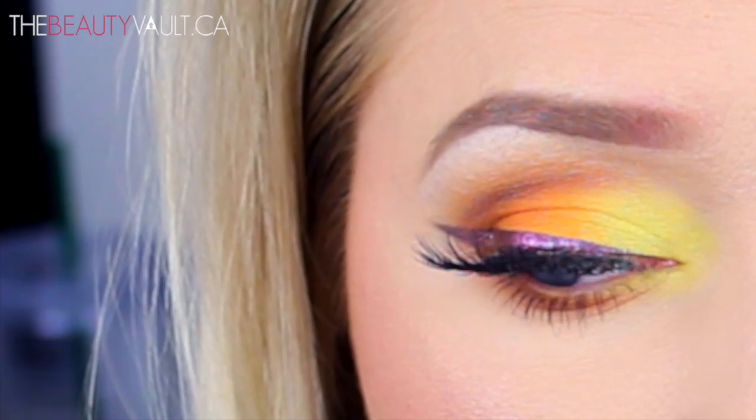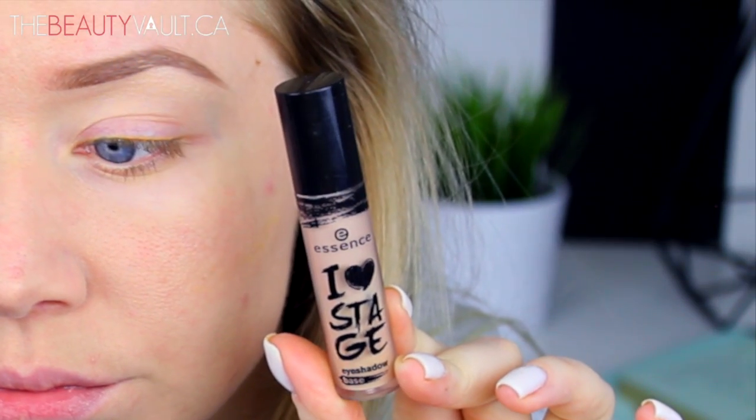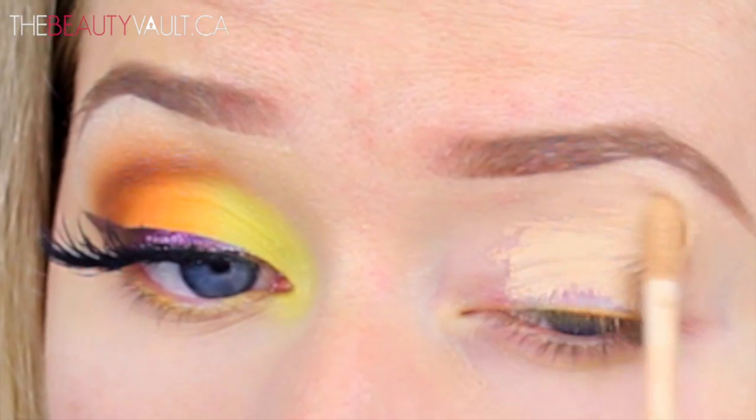Let's go! I'm starting out by priming my eyes with the I Heart Stage Eyeshadow Base by Essence Cosmetics, and I'm going to blend that out with a Real Techniques brush.